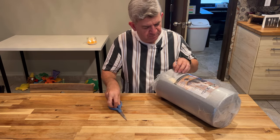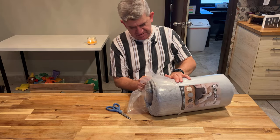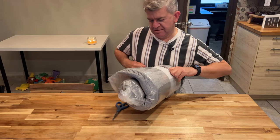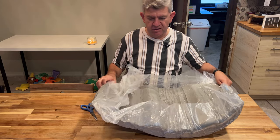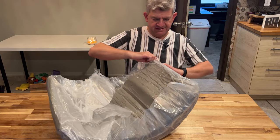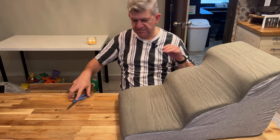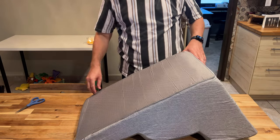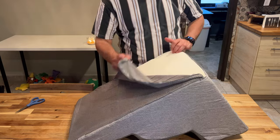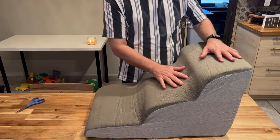This is a nice gray color over the stairs. Let me just unpack it. It comes really safely packed. It comes compact for shipping purposes, and now it's recovering its full size. You can see it. You can change this cover — you can take it off — so you can wash it in the washing machine or by hand. You'll always have a clean set of stairs for your pets.